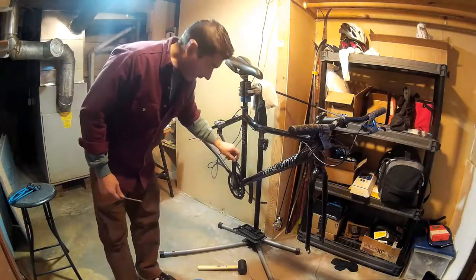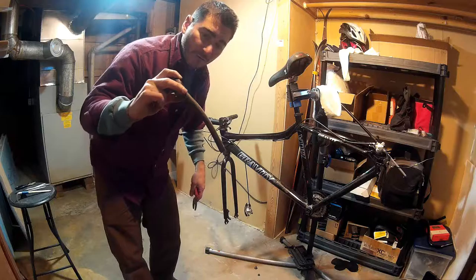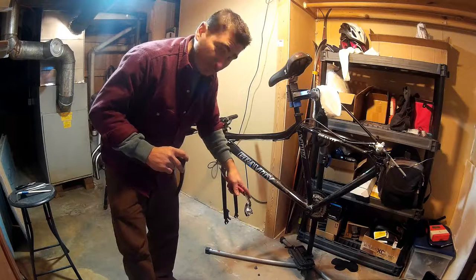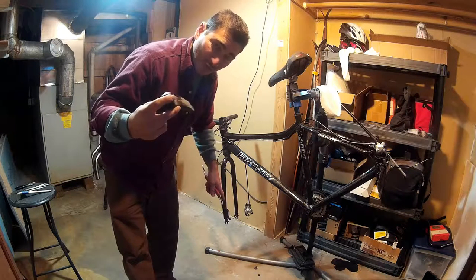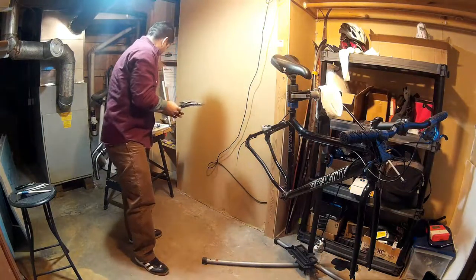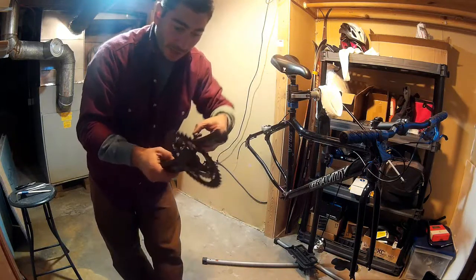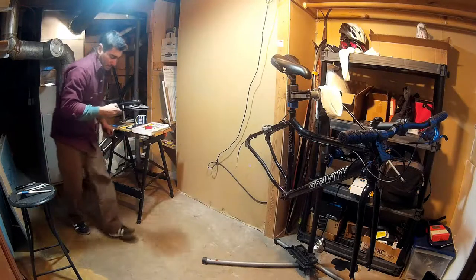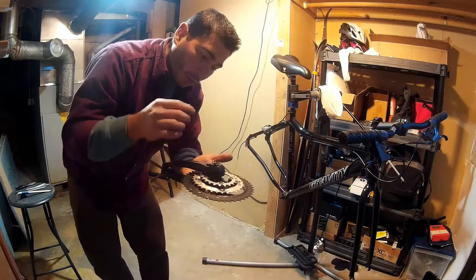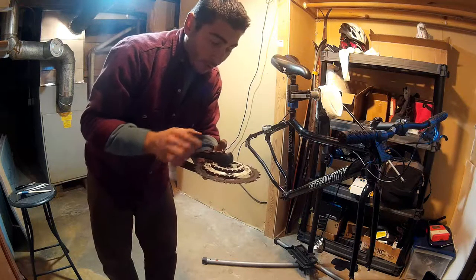Now I'm going to get the crankset. This is an aftermarket Vuelta Montaña 44-32-22 mountain bike chainring — on eBay this thing is like 25 bucks. It's a little heavy, but not bad. The mass of the bolts, the non-drive side, and the drive side all together — the three chainrings, the crank arms, and the bolts — is 823.3 grams. That doesn't include the bottom bracket, but not too bad. Not lightweight in the modern world, but not bad.